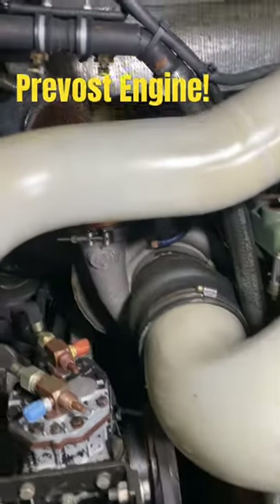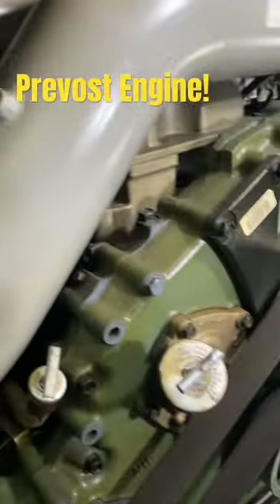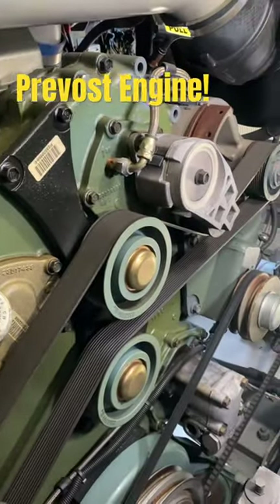This is a beautiful machine, and this is the back of the bus — this is what it looks like. Great engine there.